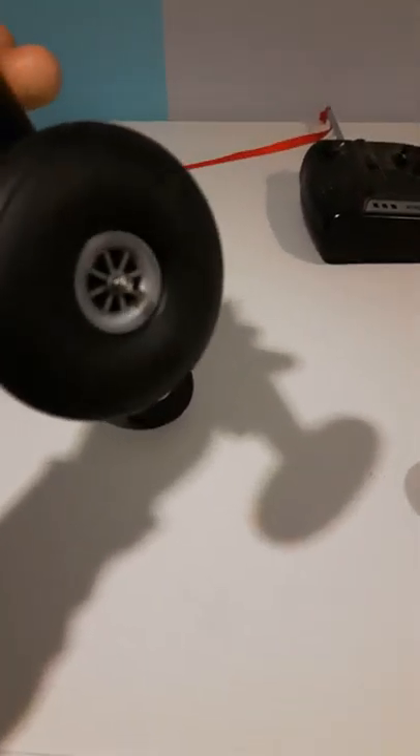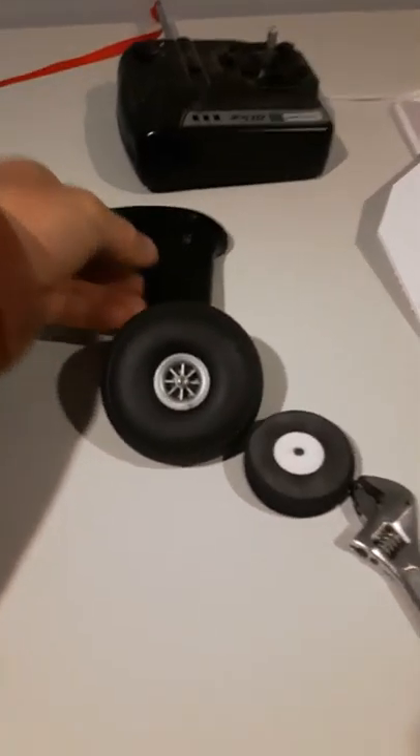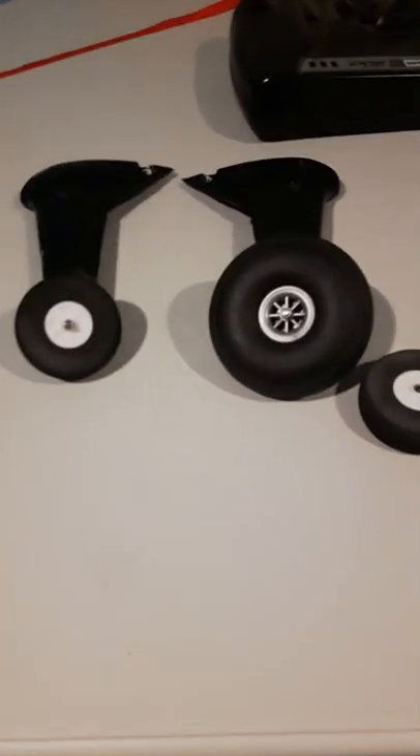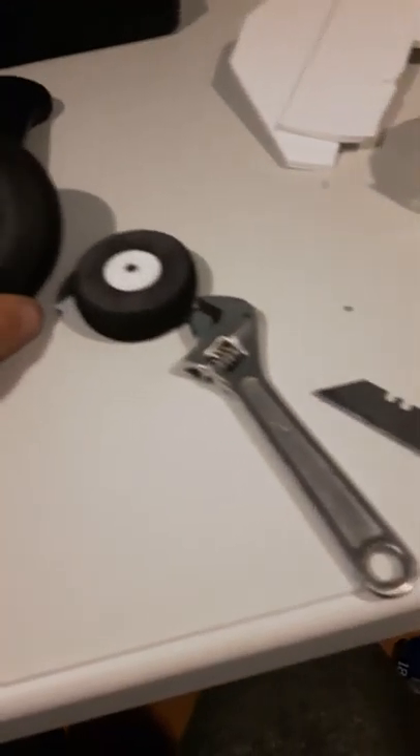Some rubber tires. They're pretty sweet. Sounds a lot better when you're taxiing down the runway or whatever. Sounds way better.